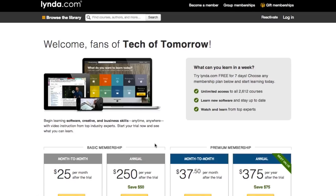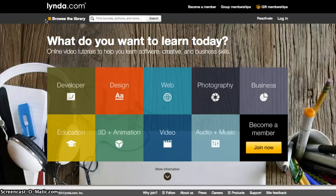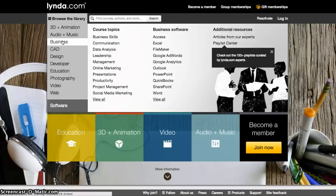Plans start at about $25 per month, but if you're a Tech of Tomorrow fan you can try it free for seven days — risk-free. Check out everything you want for seven days, even 24 hours a day if you like, and see if it's worth your time. If you decide it is, jump on board. All you've got to do is go to www.lynda.com/tot and you're in.